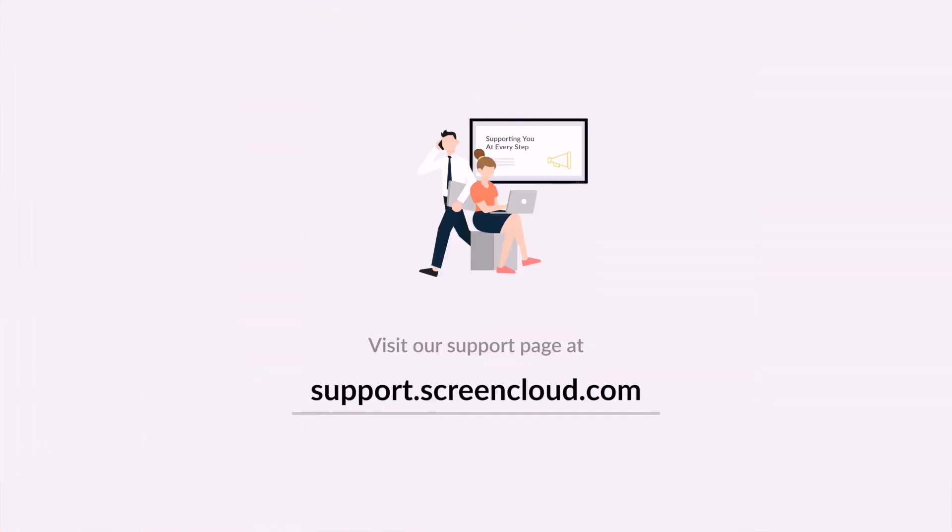And that's it. You're now ready to set any content you like to your screen. Thank you very much for watching this video. Please be sure to check out our support page for more tips and tricks on how to make the best use of your ScreenCloud account.